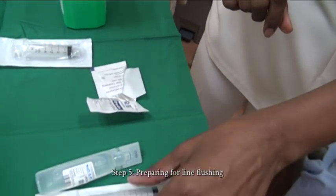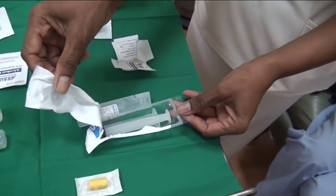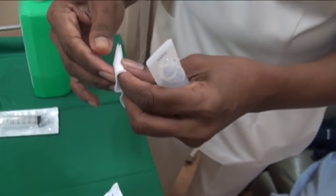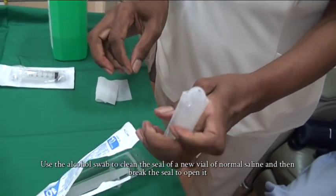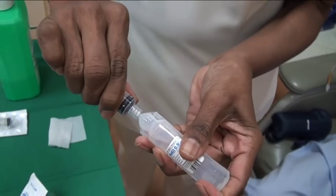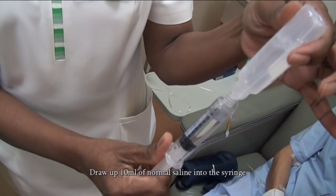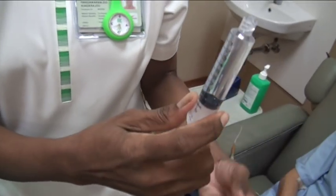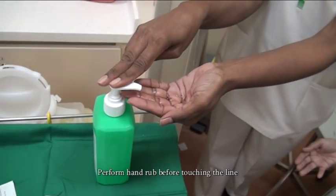Step 5: Preparing for line flushing. Open a new alcohol swab and then open a new 10ml syringe. Use the alcohol swab to clean the seal of a new vial of normal saline and break the seal to open it. Draw up 10ml of normal saline into the syringe. Expel any air that is in the syringe. Replace the syringe back in its pack. Perform hand rub before touching the line.